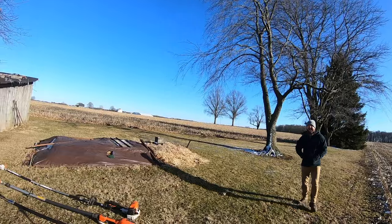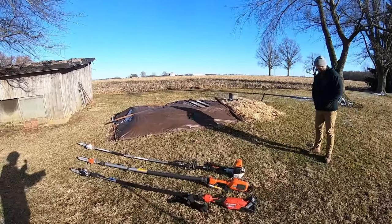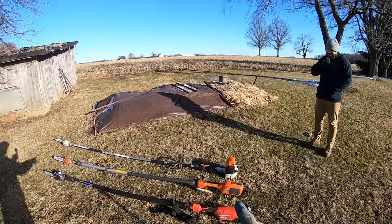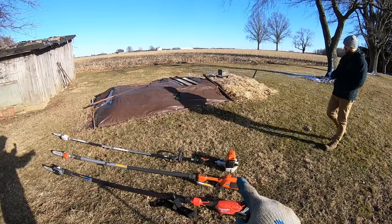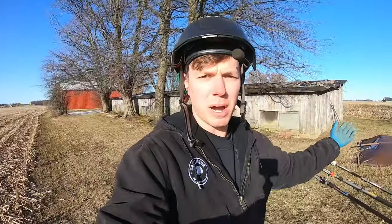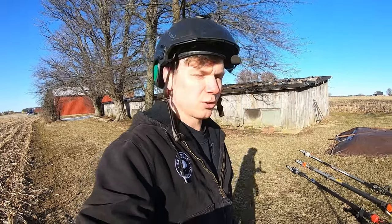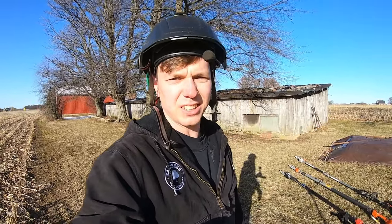We're going to test these three pole saws: we've got the Husqvarna saw, the Milwaukee saw, and a good old gasoline Stihl HT-133, which is the biggest powerhead Stihl sells for a pole saw. We're going to run them through the paces and see how they compare against each other.